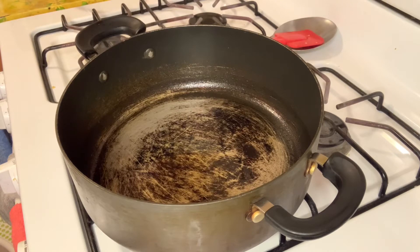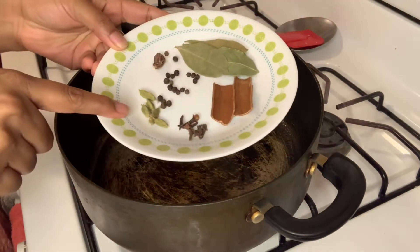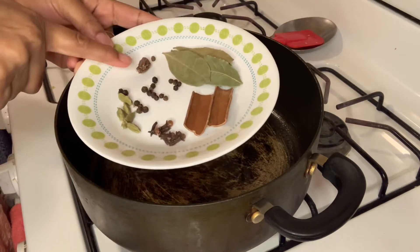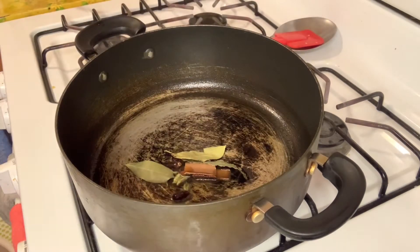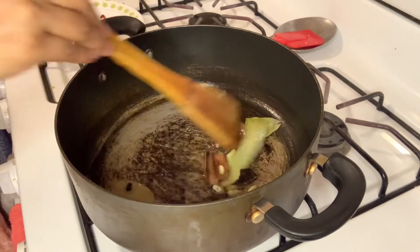Peace be upon you. We have chicken dishes, and we want to eat rice. The rice is hot. There is also a large fish.